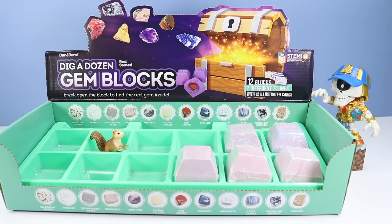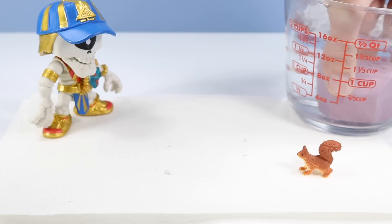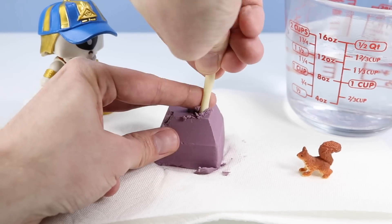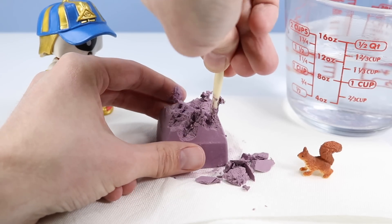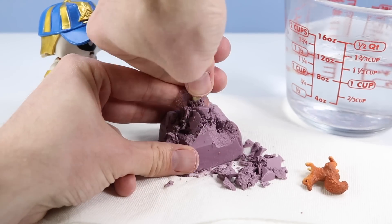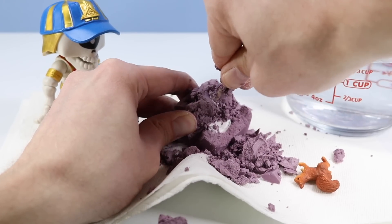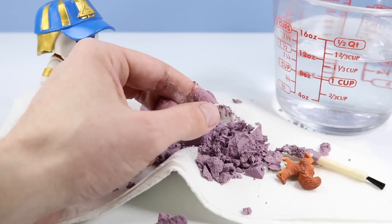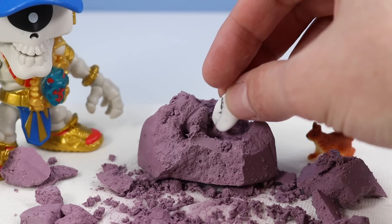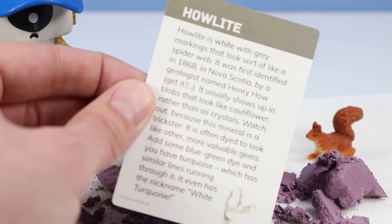Alright, we're quickly moving along. Let's try out block number seven. Where is this one? Finally — there it is! I believe we found the mineral Howlite. It's quite white, grey, black — Howlite.